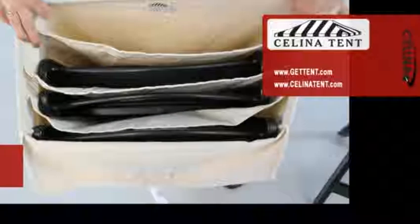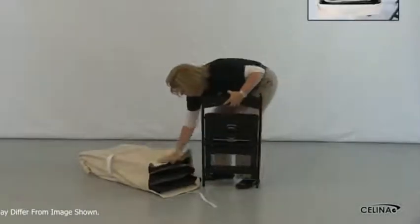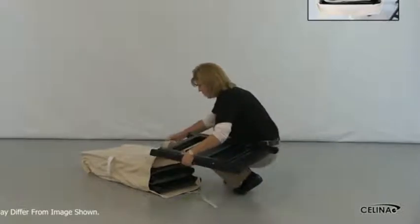Celina Tense Canvas Chair Bags are a great way to store and transport any style of folding chairs without the risk of unnecessary wear and tear. Each bag is made from heavy-duty weight canvas with four separate pouches to keep chairs from rubbing against one another.